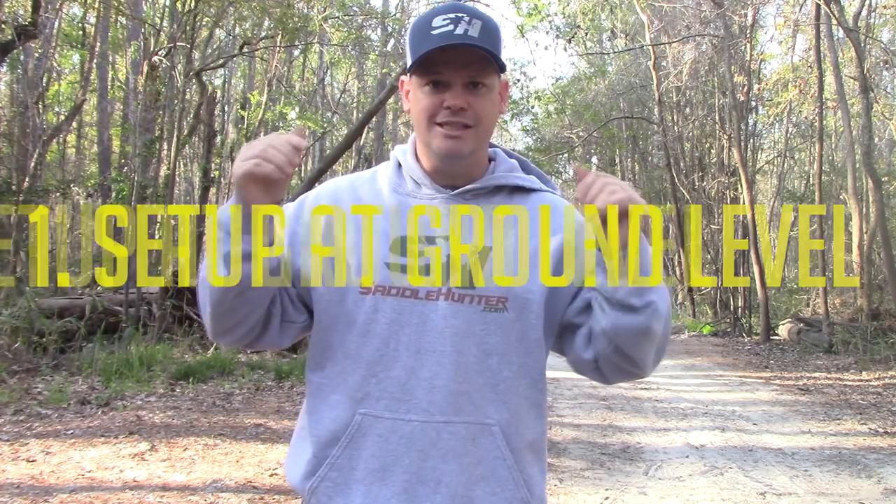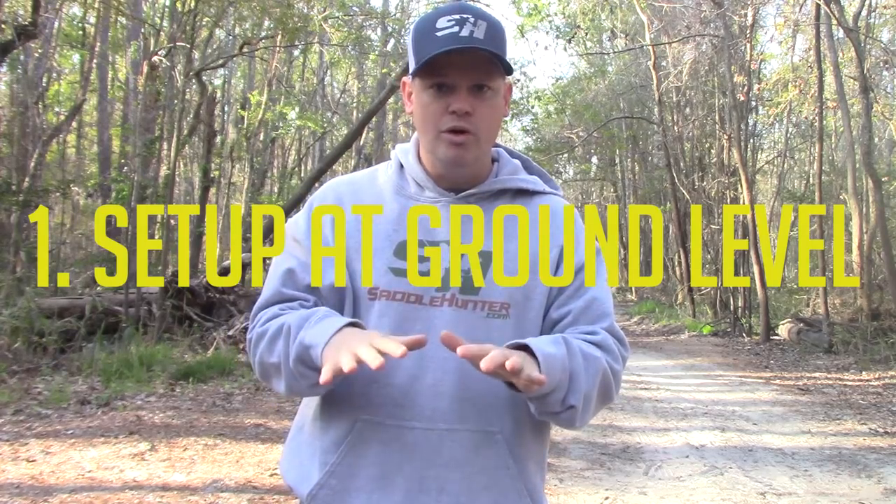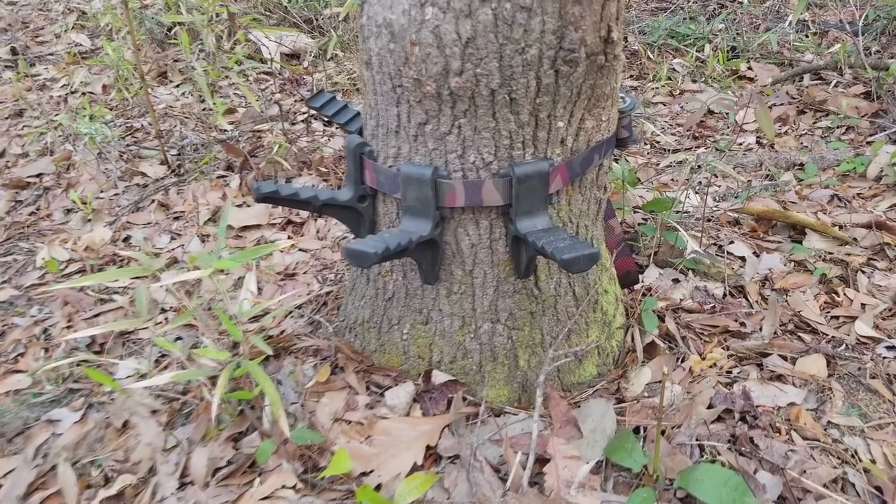The first thing you need to do is set up at ground level. You only want to be about eight to ten inches off the ground. That way, if you fall, you're not going to die — you might get a little hurt and your pride might be wounded, but you're not going to really get hurt. So set up low to the ground.